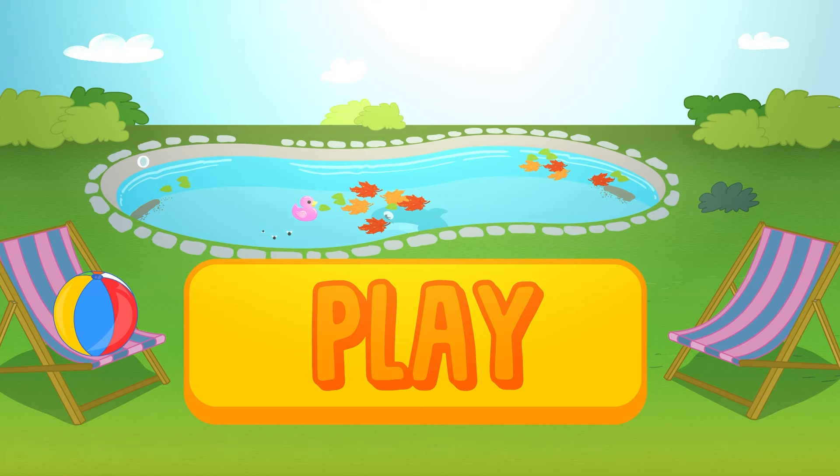Oops! The pool is full of leaves everywhere! Who is going to clean it this time around? Click on play and join the fun with Kira and Ruby!